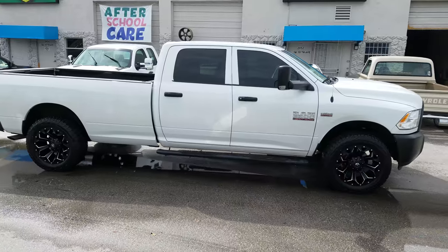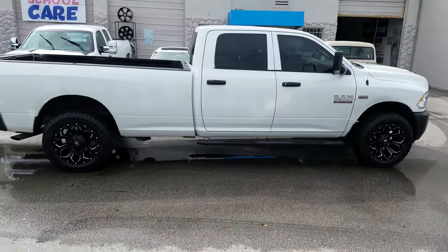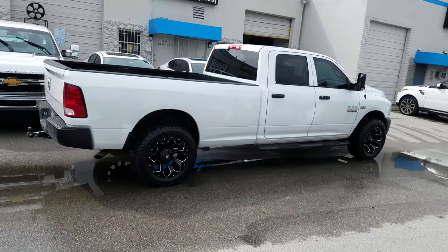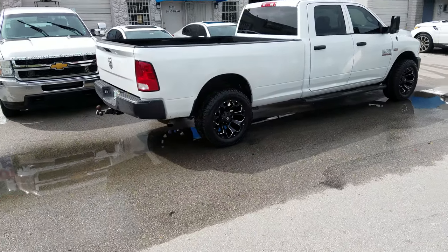So no lift — he didn't want a lift, he had a bad experience with a lift before, so we went with no lift. But it worked out. Did a little minor cutting and minor trimming, sprayed it up inside so you can't really see it. It is a little bit of cutting on the back side of the front wheel well, but other than that pretty good.